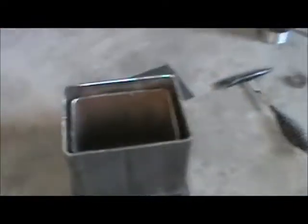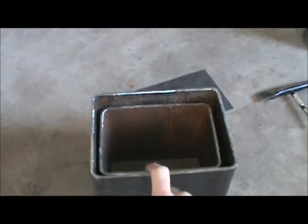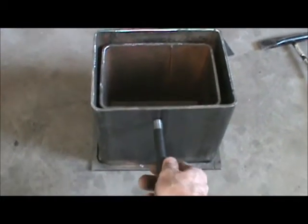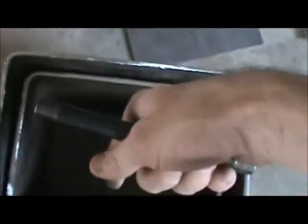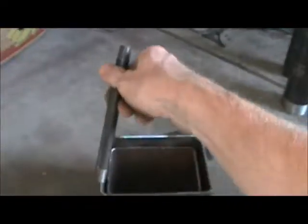Then I'm going to be drilling a hole through this outer tube and through the inner tube, and I'm going to place this piece of quarter-inch steel black pipe through there and weld it to the inside of the container right in here. That's going to be my gas inlet.